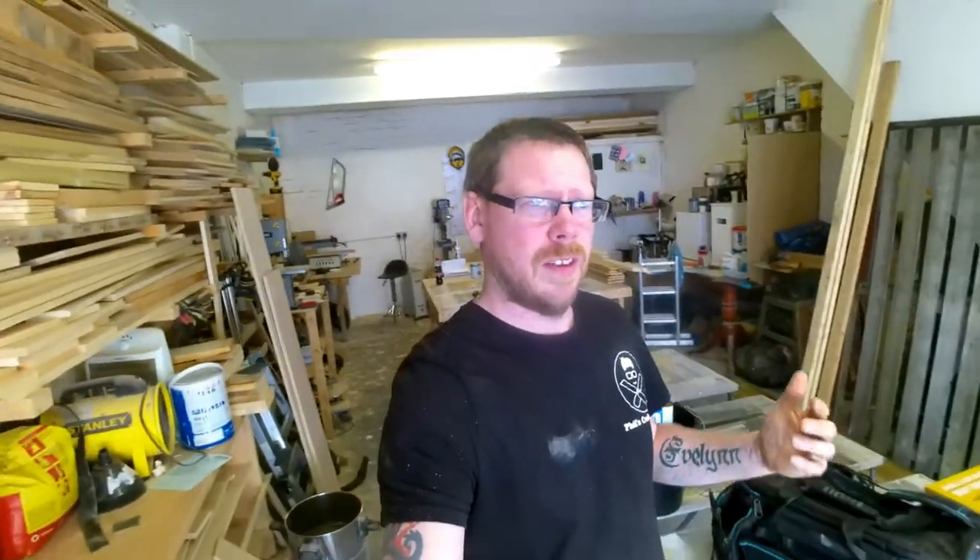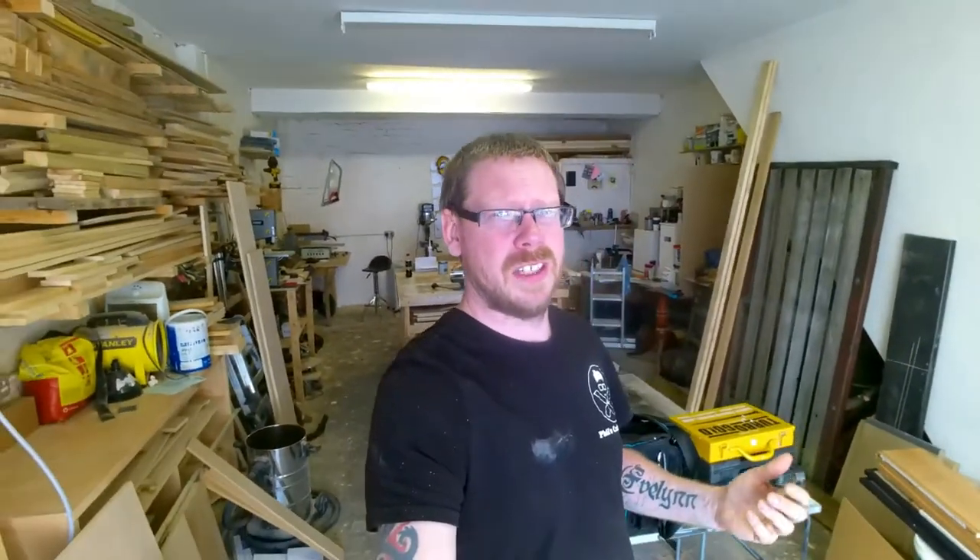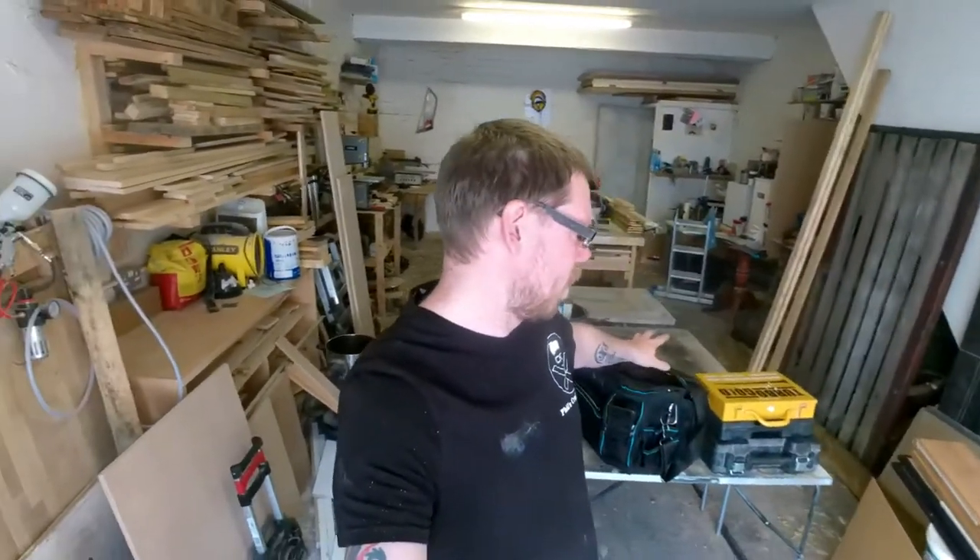I've not really got much to be doing at the workshop apart from giving it a good tidy up again, because I've been doing a fair bit of work. I finished off another gate today and you've already seen that last week, so there was no point in re-recording a video. I've got a couple of other jobs to do later today which are just simple little jobs, repairing the odd little bits and pieces around the house.